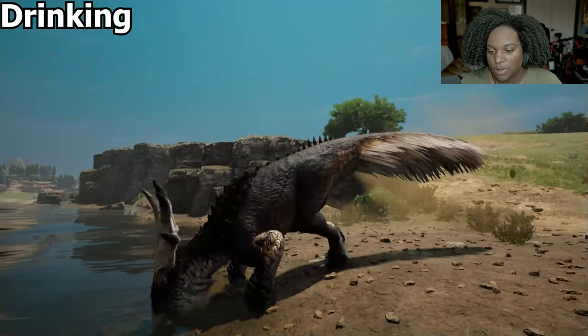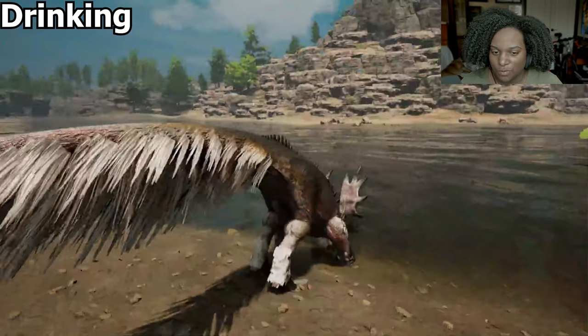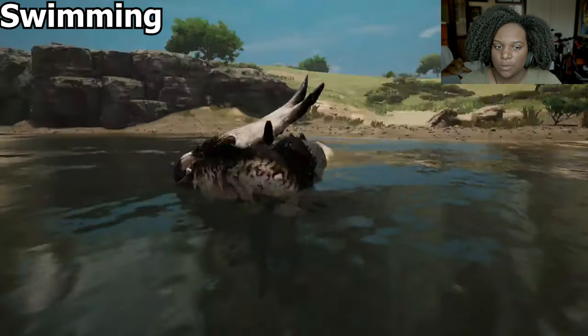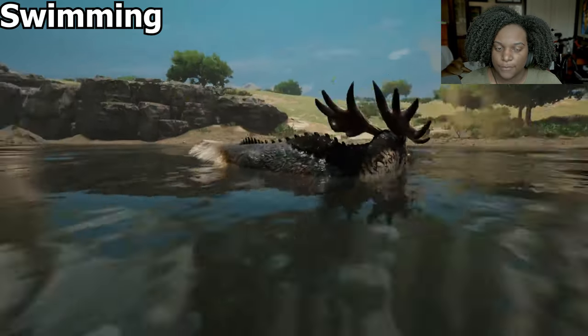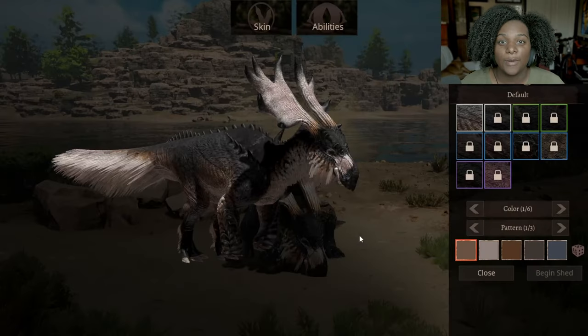Here's our drinking animation — again with the mitts on the ground, we kind of stick our head way down there. It seems to be just a regular drinking animation with quick sips. Here's our swimming animation — oh, it's painfully slow. The animation under the water looks cool though. I love the way they made the punching gloves for this guy.